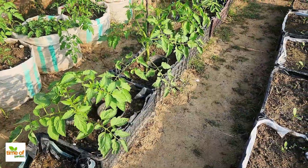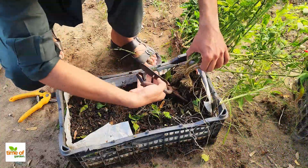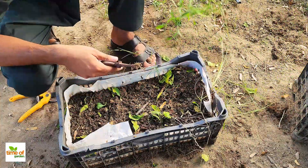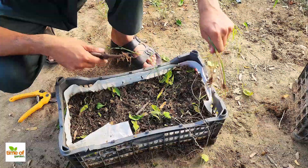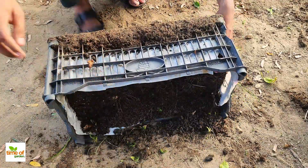First, let's clear out the container. If you've had plants growing in it before or if it's full of weeds, this is your chance to remove anything that's left behind. Take out all plants and weeds from the container, roots and all.